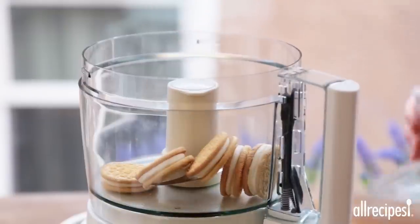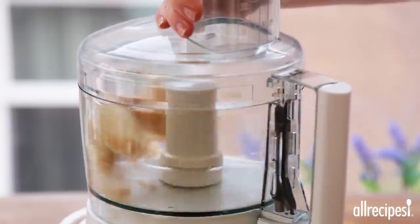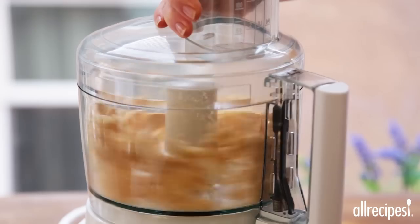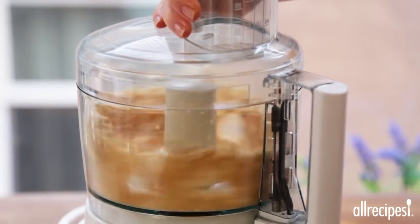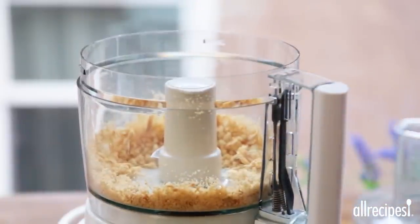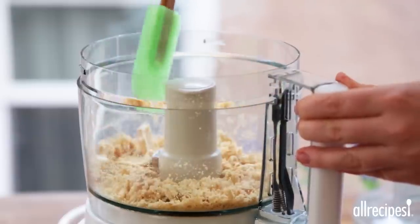Next, place one quarter of a 12 ounce package of vanilla sandwich cookies into a food processor and process them until they're crumbly. Scrape the sides of the processor often as you go. Transfer the cookie crumbs to a medium bowl, then process the remaining sandwich cookies in small batches.